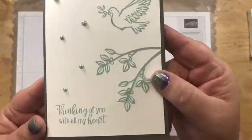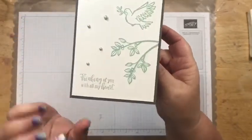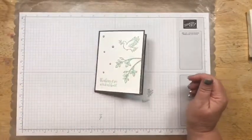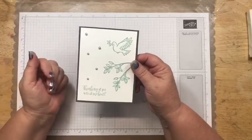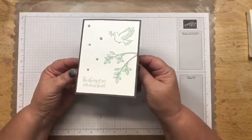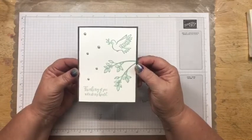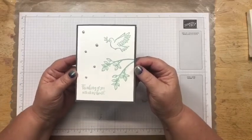So there's our sympathy card — 'Thinking of You with All My Heart.' I added little pearls that I colored with Mint Macaron, and then 'With Deepest Sympathy' on the inside. I just wanted to show a nice simple card you could make that is not Christmas with this stamp set. There are so many things you could use with this stamp set and with the dies that have nothing to do with Christmas. Think about it — with the dove, you could even do an Easter card!